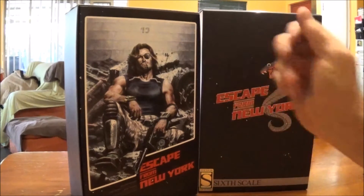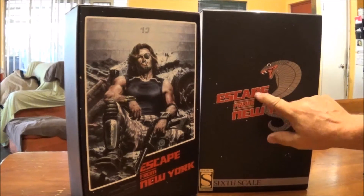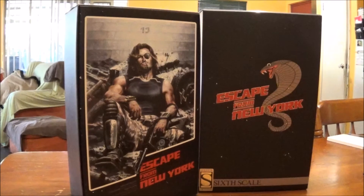It does have a really nice sleeve, which is the same as what's on the back — very similar to the Superman — a sort of specialty embossed writing on the cover here with the snake. Of course it's the exclusive version.